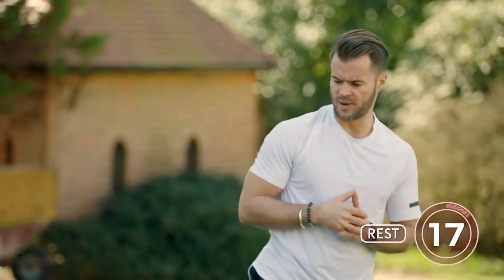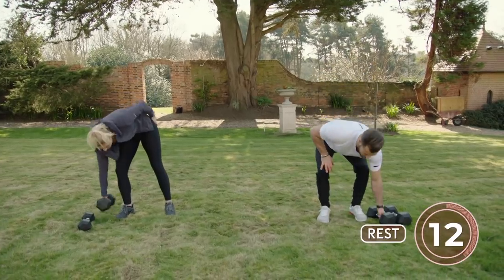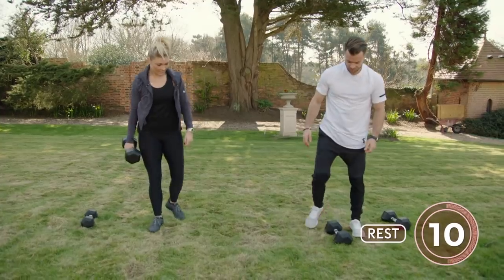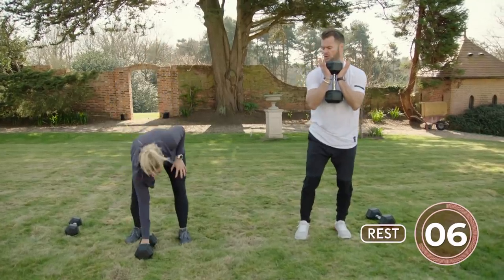We're going to change back to the lower body, using the heavier load. We're going to load in the goblet position again and go with a split squat — feet remain static.